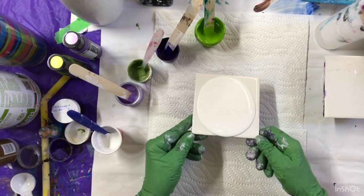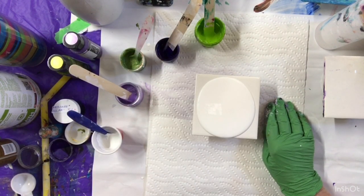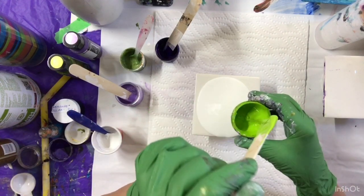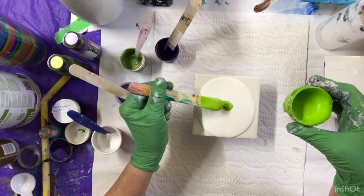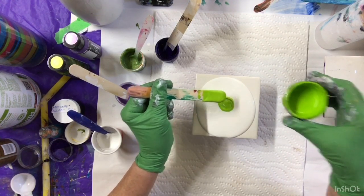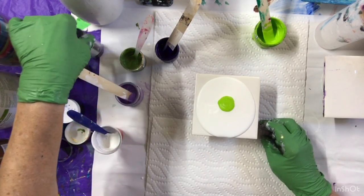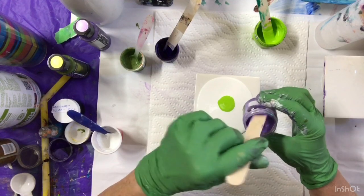So let's see how this will go. Let's see which one I'm going to put down first. I think I'll put this down first. And then I'll do the Lavender.